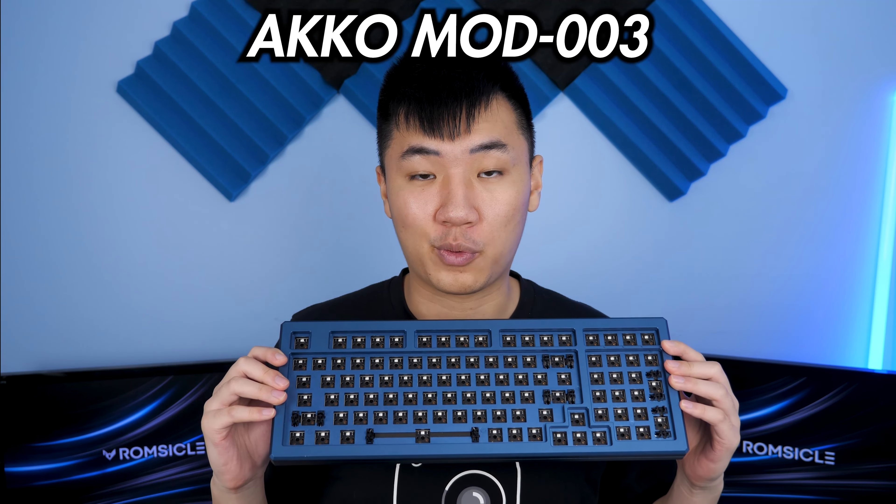Nowadays, gasket mount keyboards are becoming more accessible without the need of group buys, and that is awesome. From the GMMK Pro, to the Keychron Q1, to the Mojo 68, with the Q1 being the best iteration amongst all those readily available mechs. And today, we are reviewing the newest addition to readily available gasket mount keyboards, the Akko Mod 003.